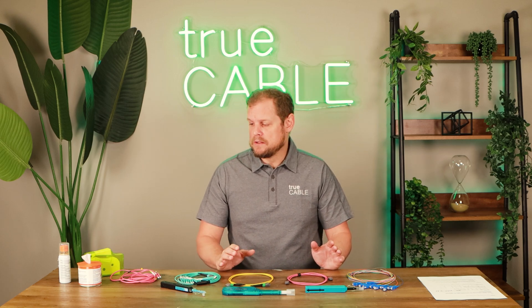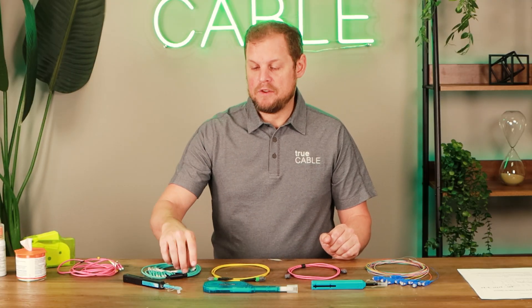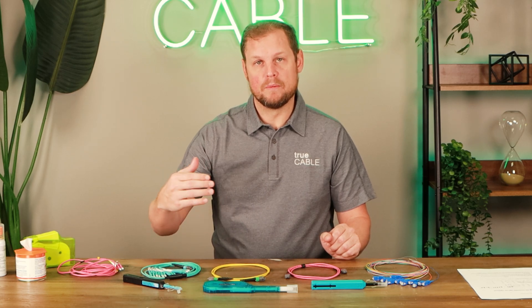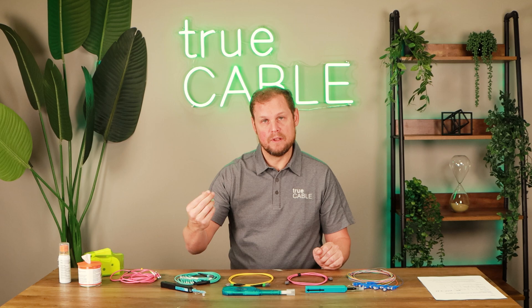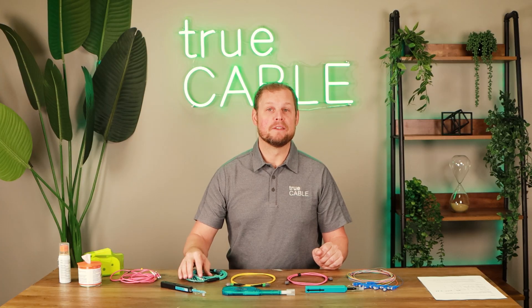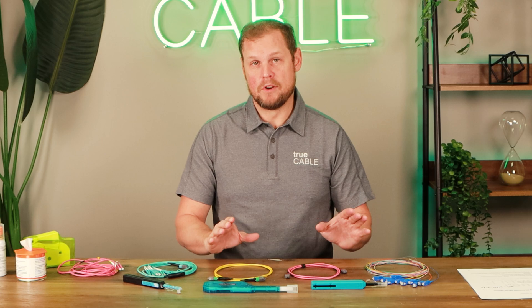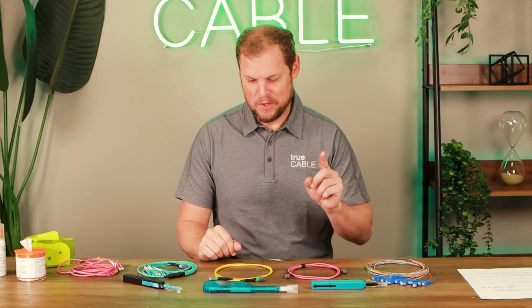Now some of the things that can actually cause dirt is just fingerprints. If you touch the end face of the fiber, you're going to leave some sort of residue or almost like a film on there — your fingers have oils and those get transferred. Sometimes people like to take these connectors and just try to clean them on the end of their shirt. Trust me, that does not work. In fact, you're going to introduce a lot more dirt, debris, and perhaps whatever might be on your shirt. So don't do that.